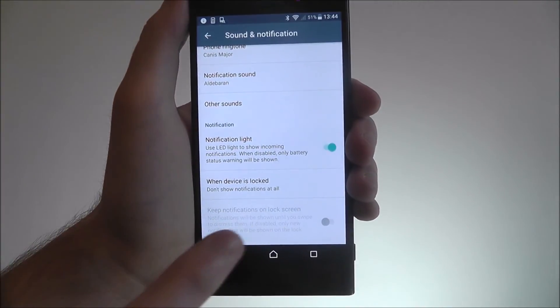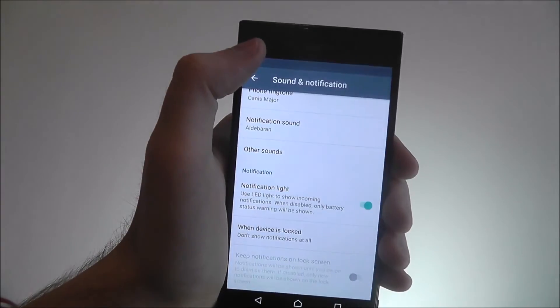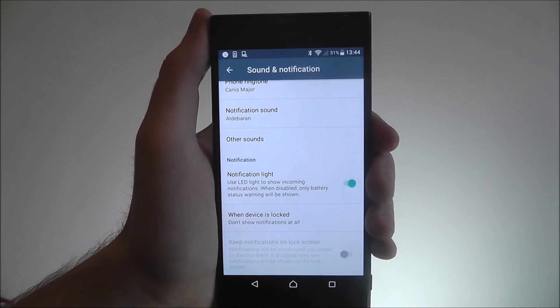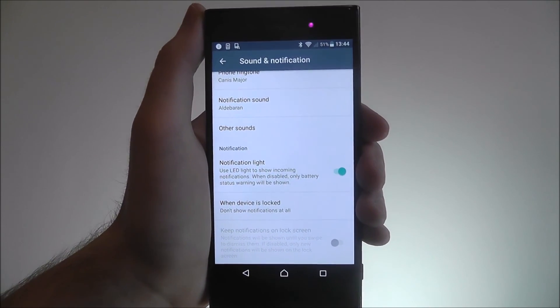We then toggle this to on, so when we get any notifications through you'll find this small light in the top left of your device will start showing light. And that is how you enable the notification light option on the Sony Xperia XZ. Thanks for watching.